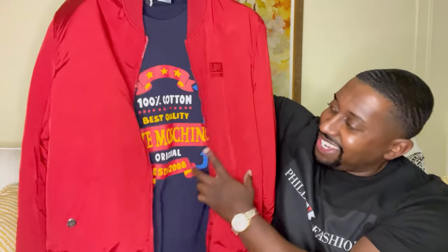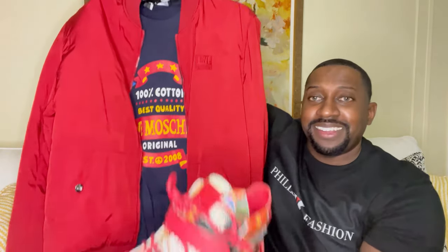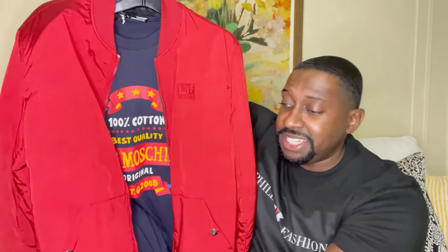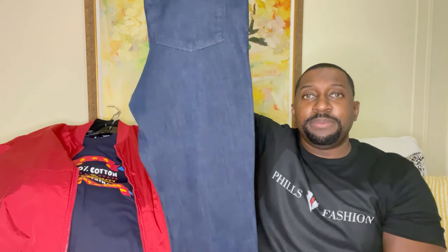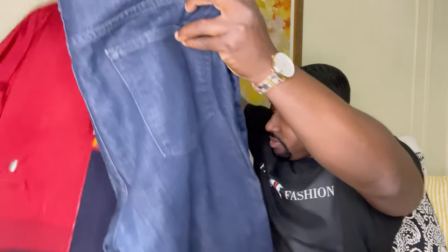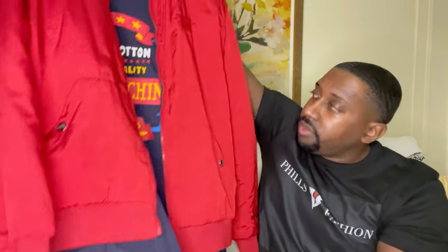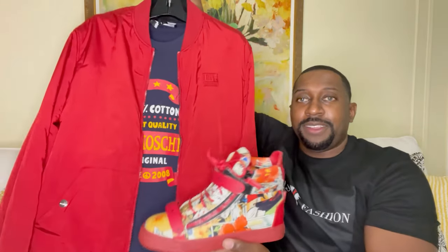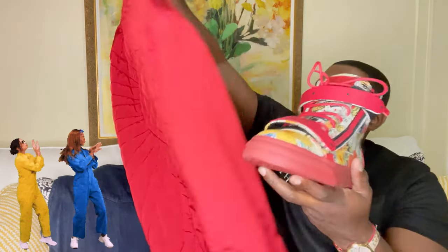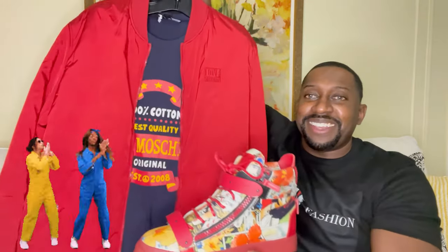Overall, I definitely think everything blends together perfectly. Let me also show you the jeans I'll be throwing on — a nice dark blue pair of dark blue denim. Check out the entire outfit. Definitely think everything pops and comes together very nicely.